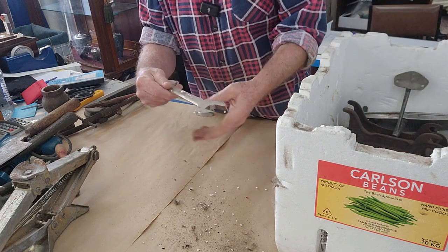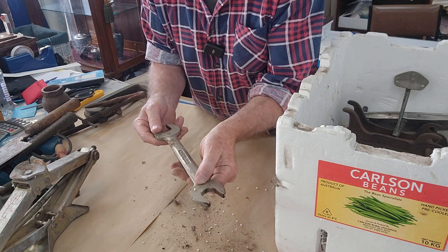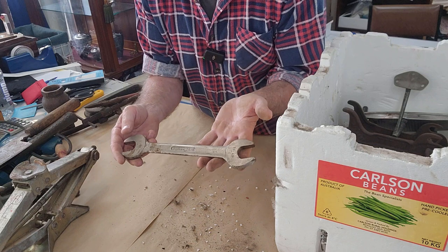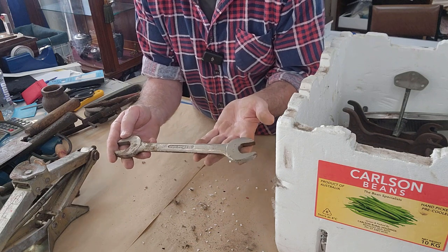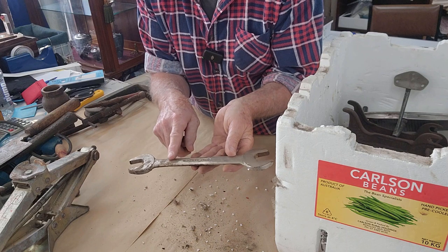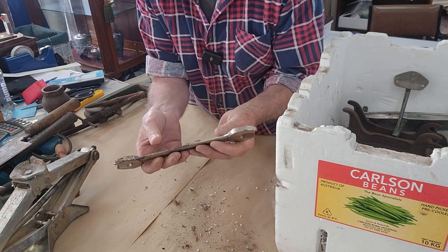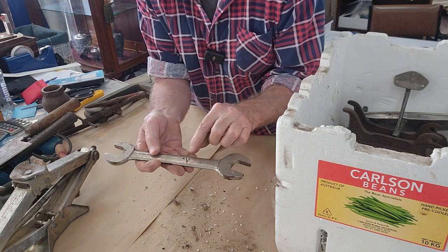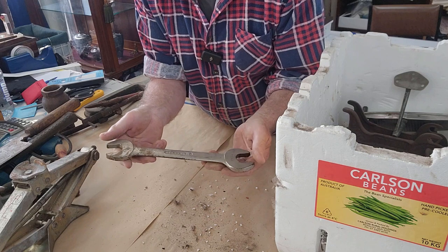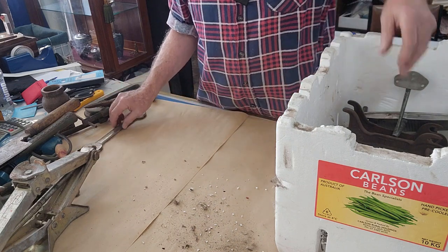We have a spanner or wrench — it's a Sidchrome. It'll be an Australian one, one inch AF on that end and fifteen-sixteenth on that end. Sidchrome spanners are quite collectible and sell very well — great quality tools. However, these open-enders in the larger sizes are actually quite difficult to sell; there's just not the demand for them. But it's worth cleaning up — the chrome will polish up quite well just with a little bit of fine steel wool. It has got a little bit of plating loss and someone's engraved a V on there — perhaps it belonged to Vince or Veronica, who knows. I think I could probably put $10 on it; it might take a while to sell but we'll go $10 on that one.